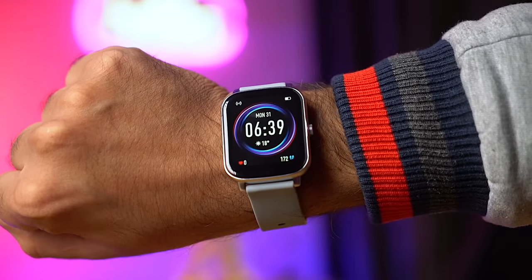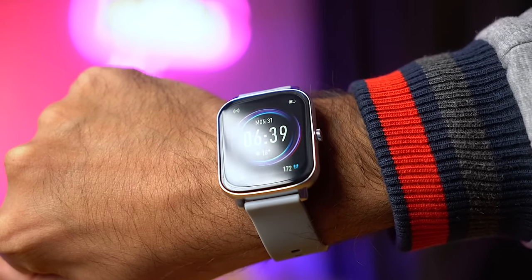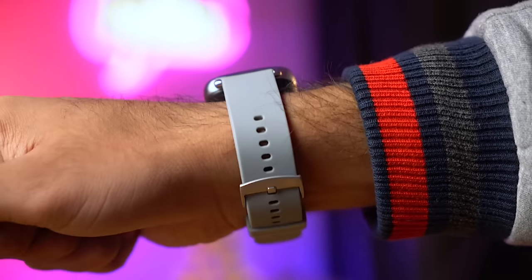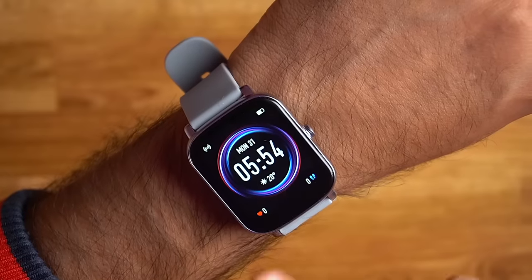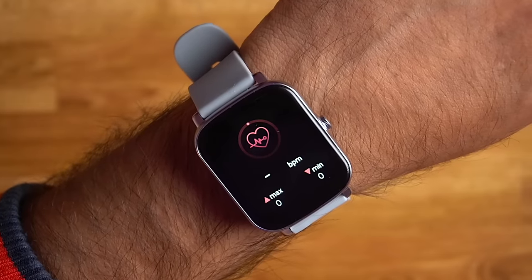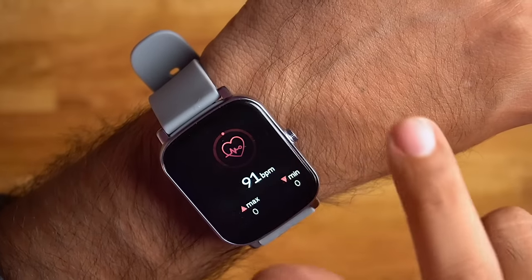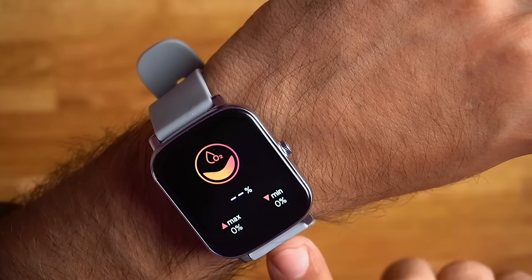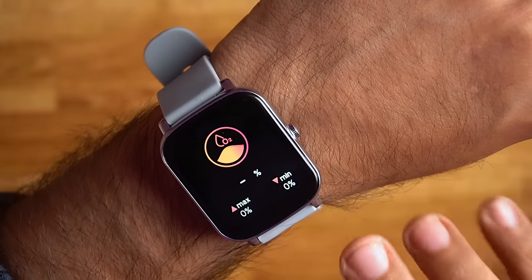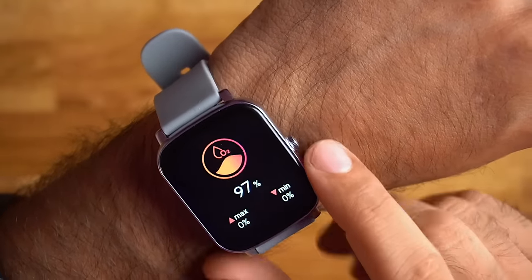Now I'll wear it and check the main calling feature. After wearing this watch, it looks very good and premium in hand. The silver gray color looks great. Talking about comfort — the strap quality is very soft and comfortable to wear without any discomfort. Now let's check the heart rate sensor and SPO2. For heart rate, this watch does continuous monitoring — currently reading 86 beats per minute, which seems correct. SPO2 reading shows 97% oxygen level.